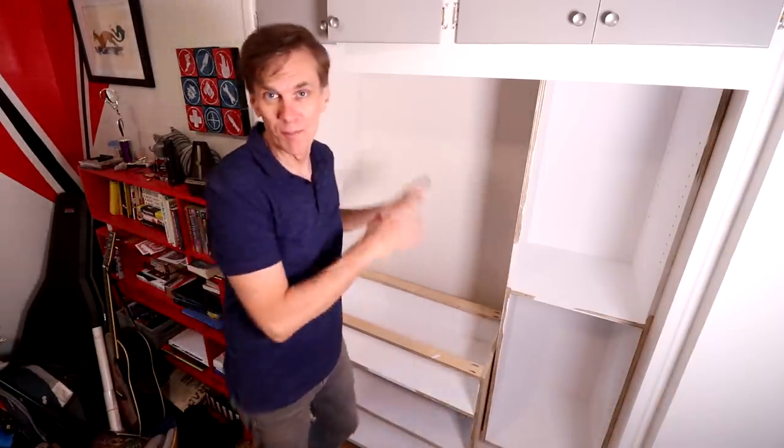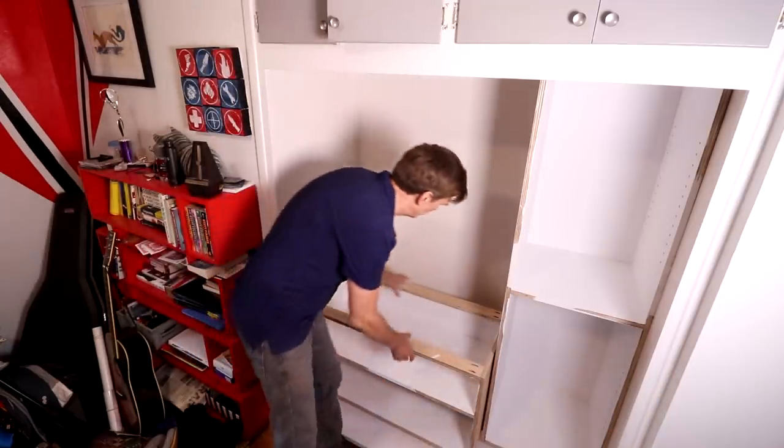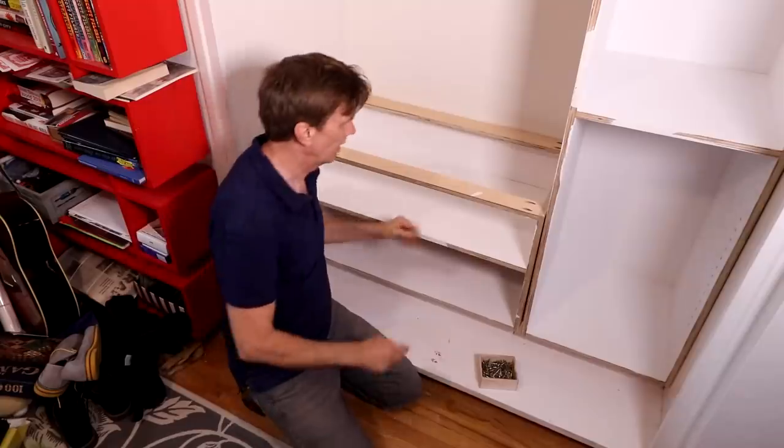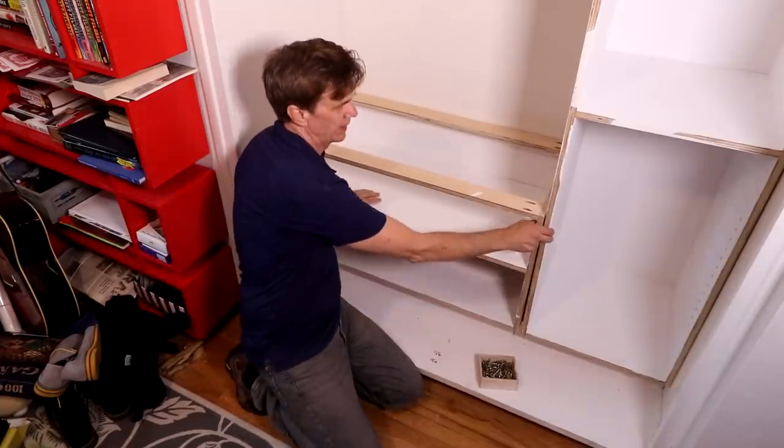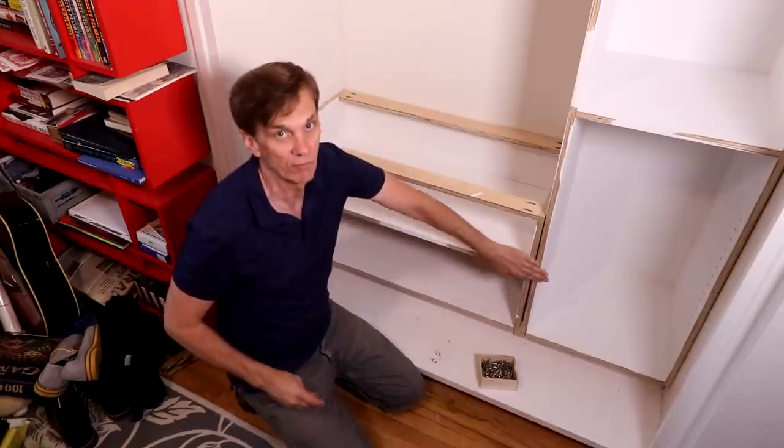On the plus side, all of my measurements were spot-on accurate. The first thing I want to do is screw these two together so that the faces are flush.